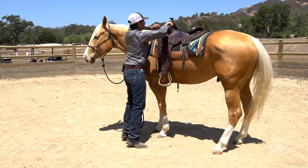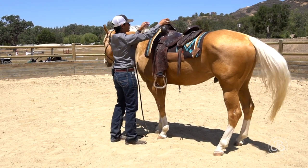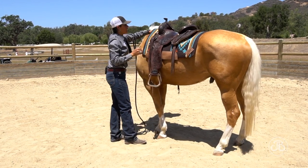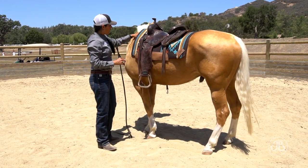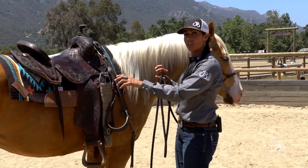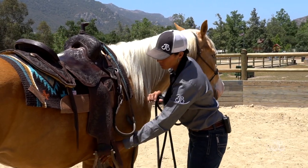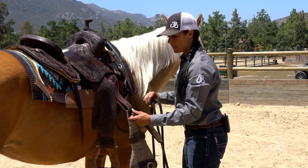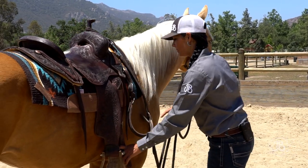Take the saddle pad and make sure everything's straight. I like to tent it off his wither just a little bit, so there's space when he goes to work and starts to collect — room for his wither, back, and neck to come up into that space. When I take my cinches down off the offside, I keep them on the keeper, let them down, make sure there are no twists, and check that the pin on my cinch is still in place in my offside billet.